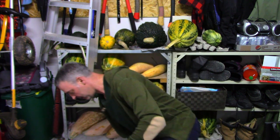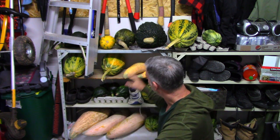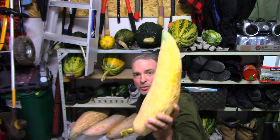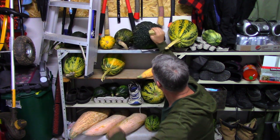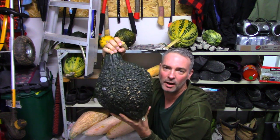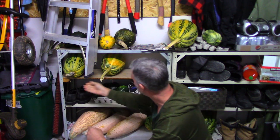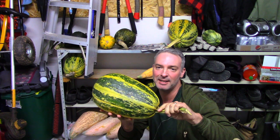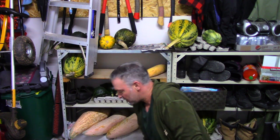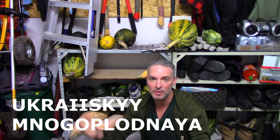Here I've got all the squash I grew this year that have not yet been eaten — basically a wheelbarrow full of squash. I've got three different varieties: Georgia Candy Roaster, a Warded Hubbard, and this one here — I don't even know what it's called, but it's some variety from the Ukraine. I'll put the name up on the screen. Anyway, those are the three varieties I grow, and I store them here in my garage.